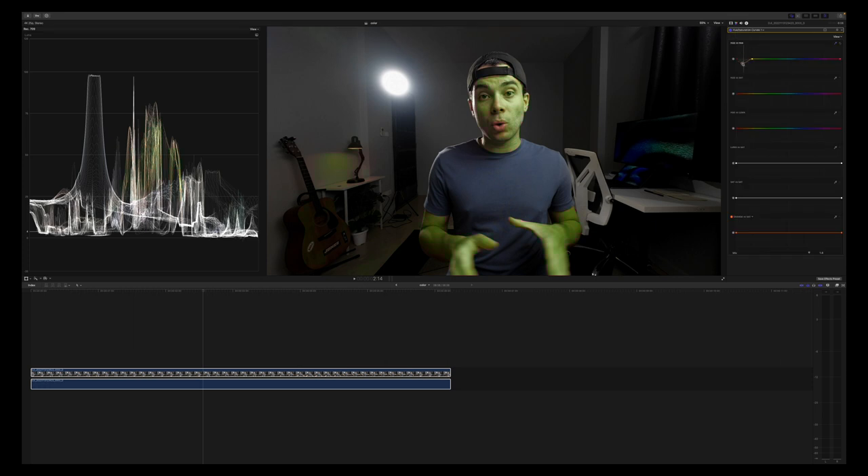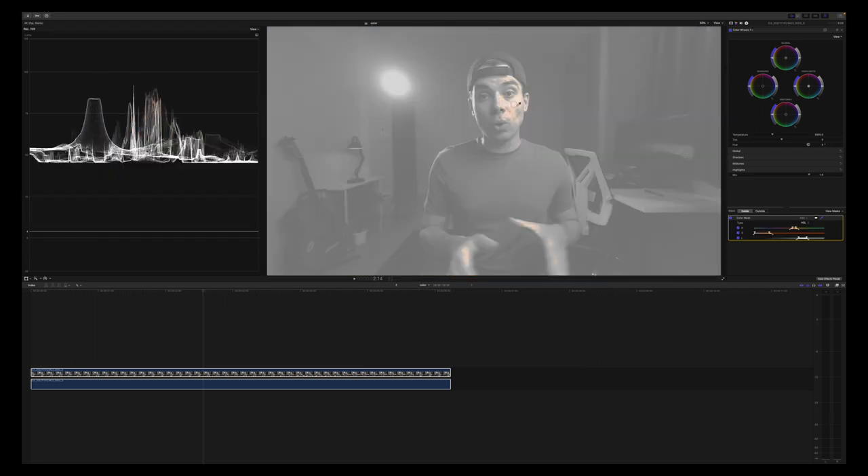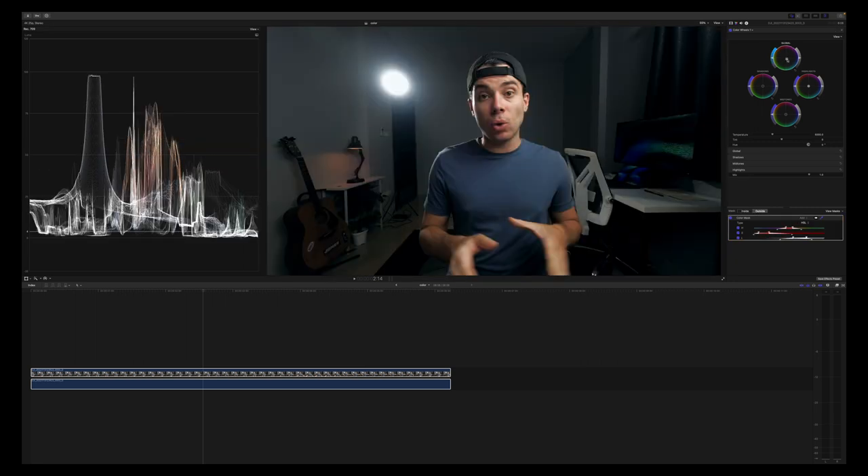After that, I used the hue versus saturation curves to correct the skin tones. My skin was a little green out of camera, so I pushed it slightly towards red. However, I must point out that the colors on the DJI Osmo Action 3 out of camera are fantastic — much better than on the GoPro Hero 11. Finally, to stylize the image, I applied a quick teal and orange grade by masking out my skin tones and pushing everything in the background towards teal.